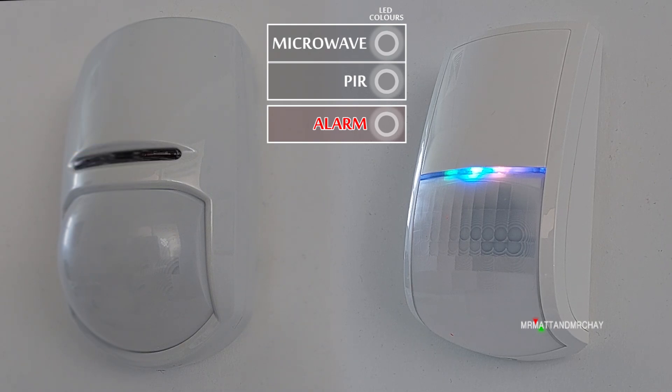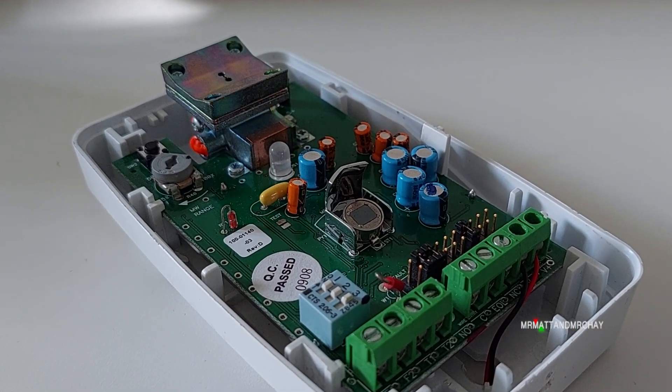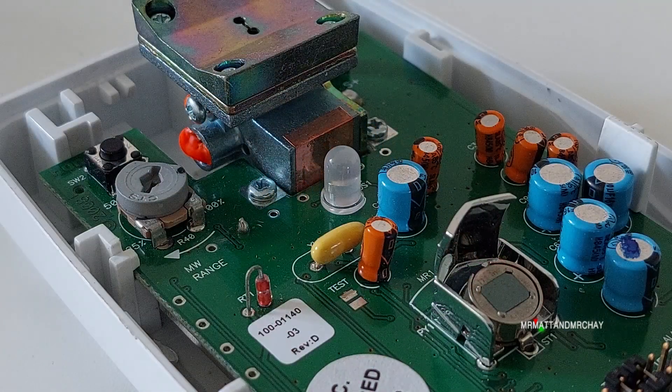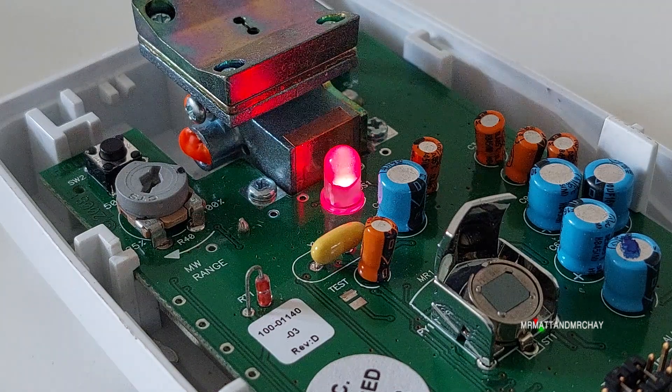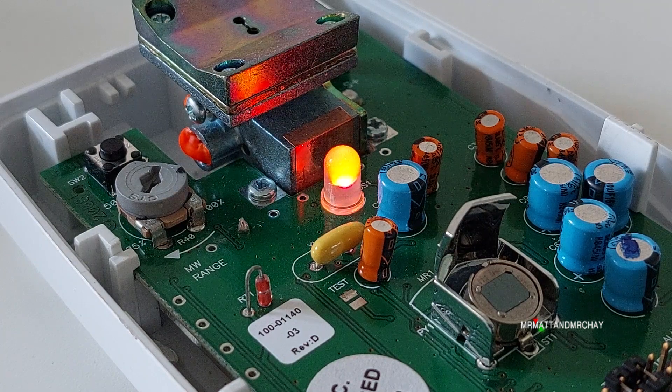For some detectors, manufacturers have decided that blue is the new red. So now we have yellow for the microwave, green for the PIR, and blue as the alarm signal. Other detectors have condensed the LEDs down to a single dual-color LED that can only go red and green. Green is the PIR as usual, and red is the alarm signal — so when red and green are mixed together, this makes yellow for the microwave.